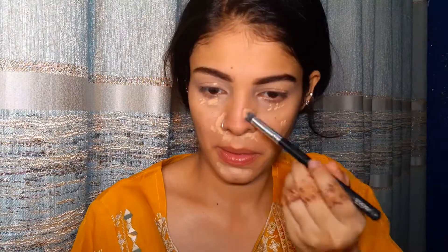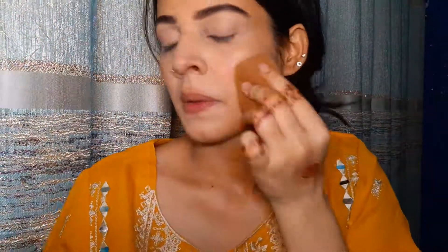Here I'm filling in the eyebrows. I used a stick foundation to cancel out any dark patches. Now I'll apply a little bit of foundation — I don't need much coverage in this look since the focus is on my eyes. You can see I haven't applied much foundation. Now I'll blend it out with the beauty blender.